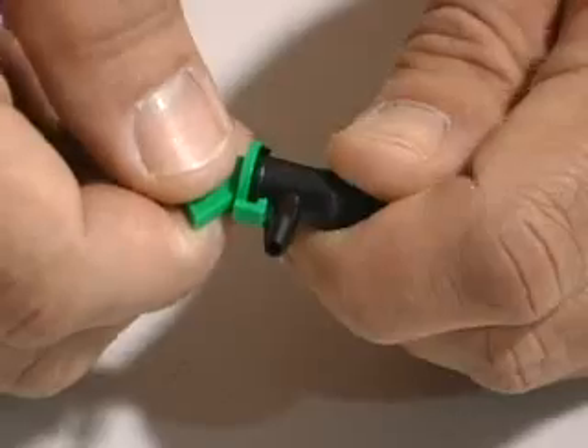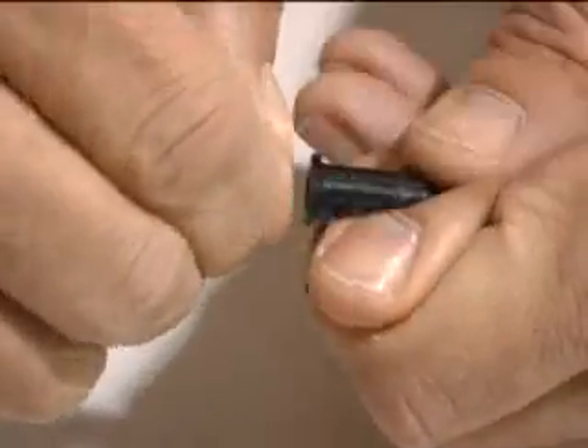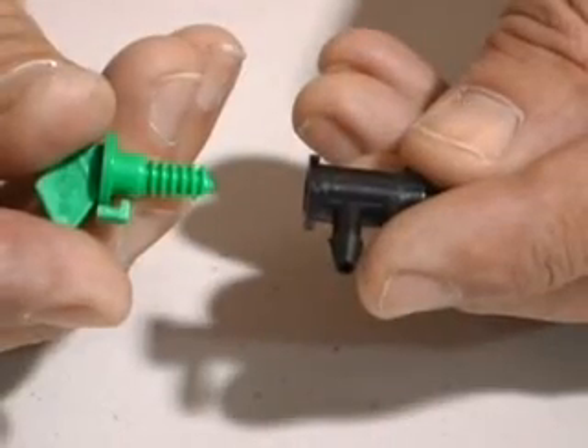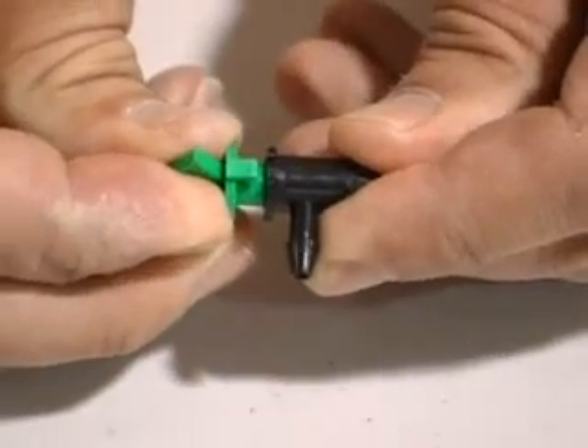First, they can be disassembled for cleaning. You can clean a flag dripper by rotating the flag until the notch and key line up. Then you pull the flag out of the dripper body and clean. To assemble the flag dripper, simply reverse the process.